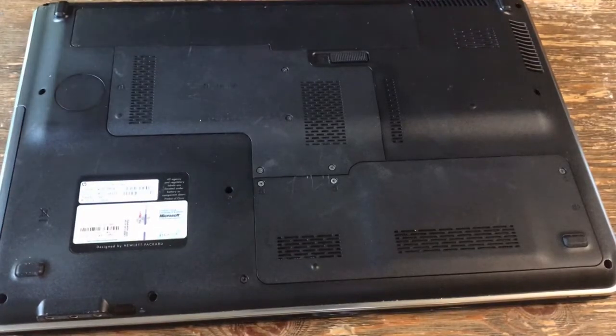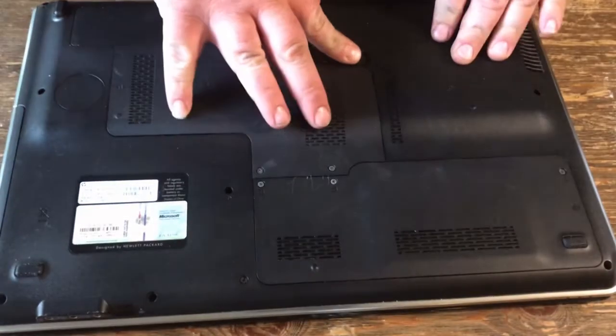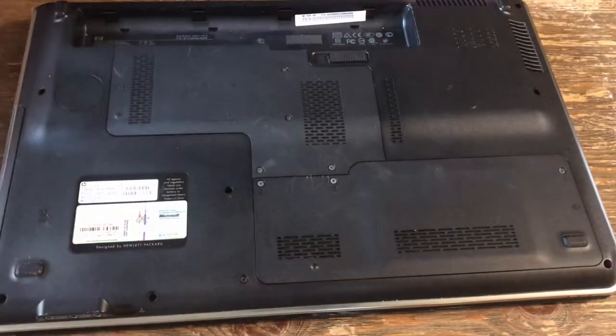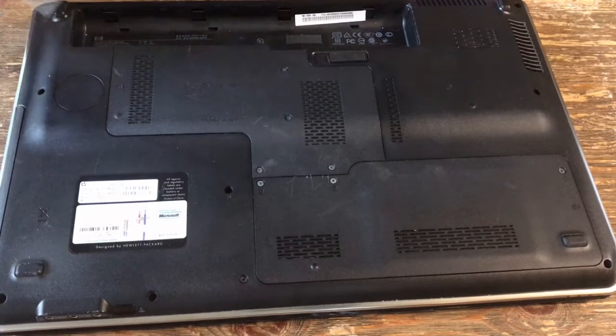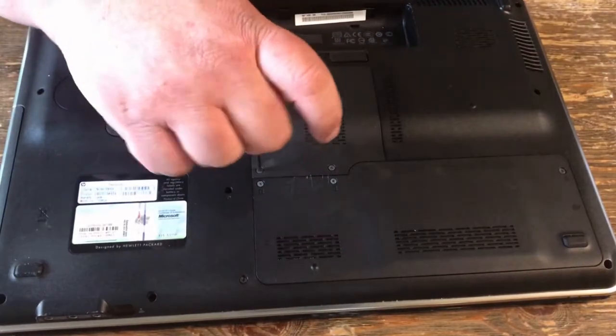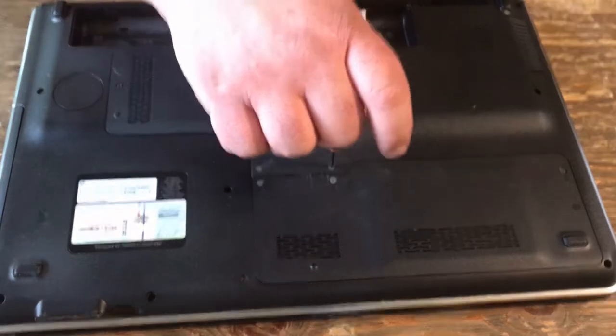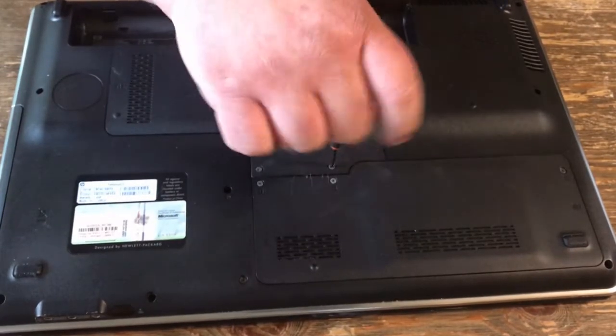I'll show you how to remove and install new memory on an HP Pavilion DV7. You want to remove the battery. Then remove these four screws.